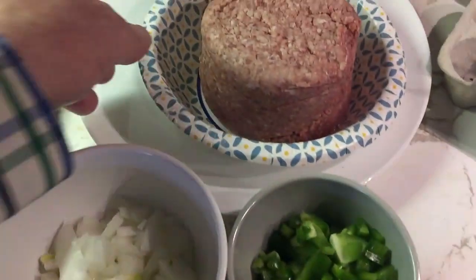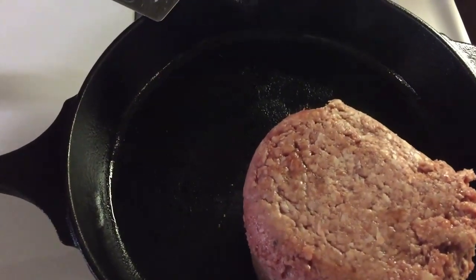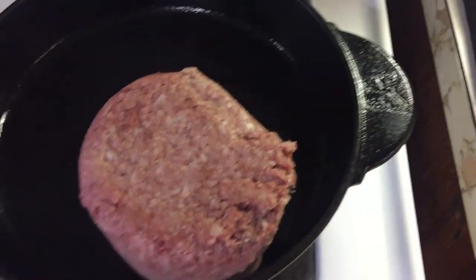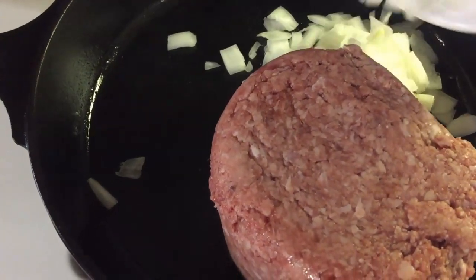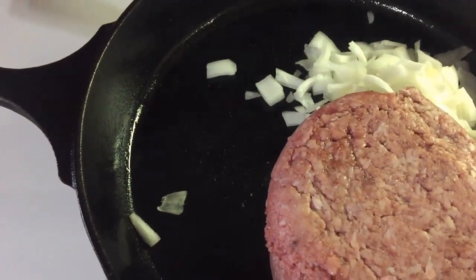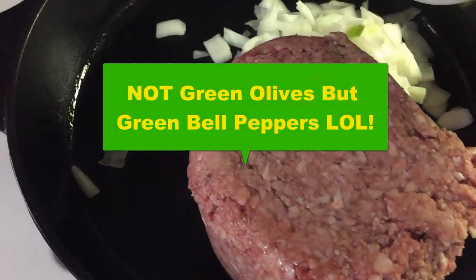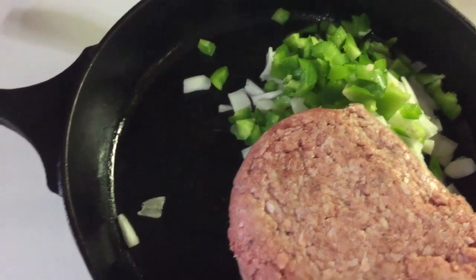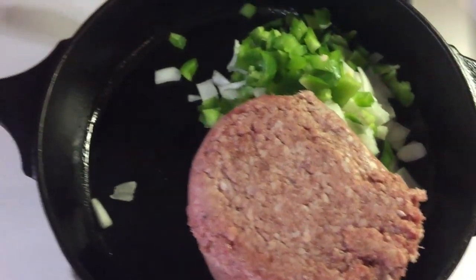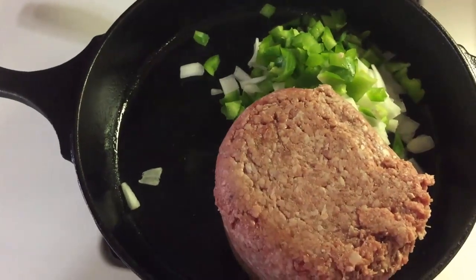So anyway, we'll go ahead and get started. We'll get this hamburger meat in the cast iron skillet and get it started browning up. We're going to put our onions in there as well. Go ahead and put our green olives in there and let that start browning up, cooking down, sauteing those onions and bell pepper and everything.